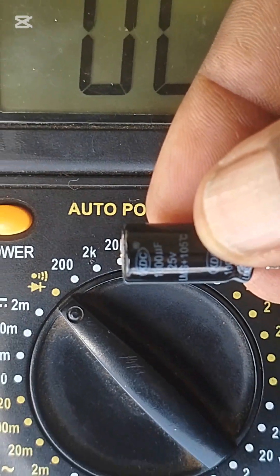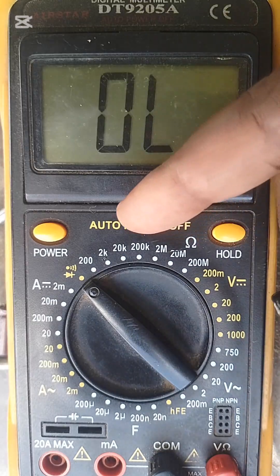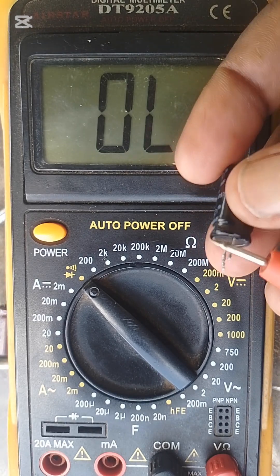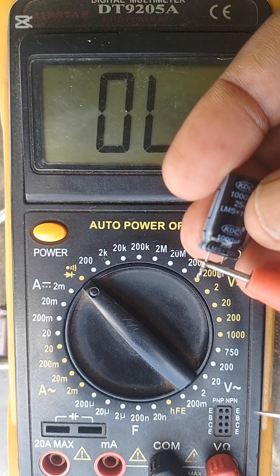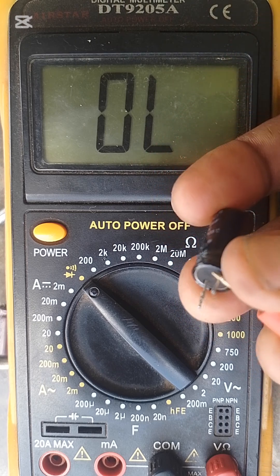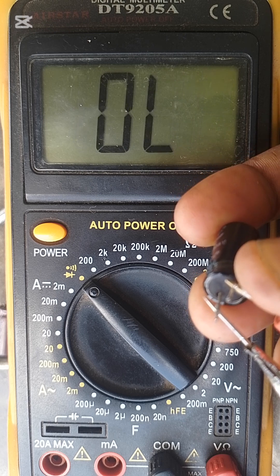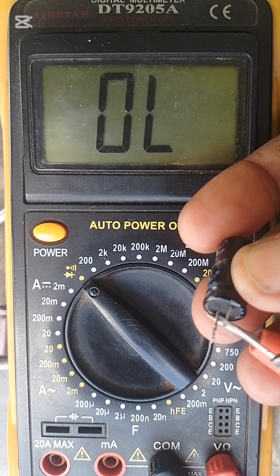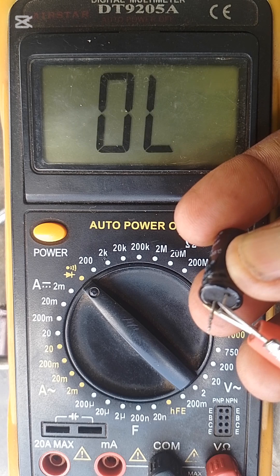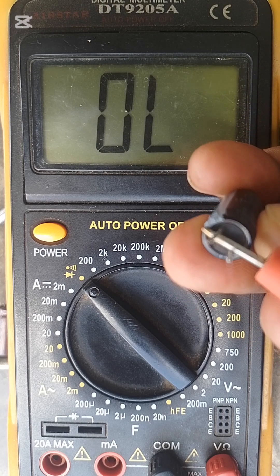So how do you test and find out if this is not working? We are going to test it. First we discharge it, then we start testing it. It's giving us a reading, telling us that this capacitor is good.